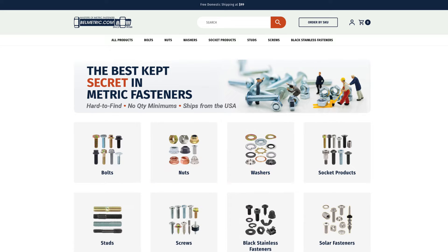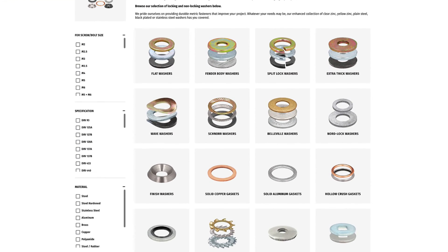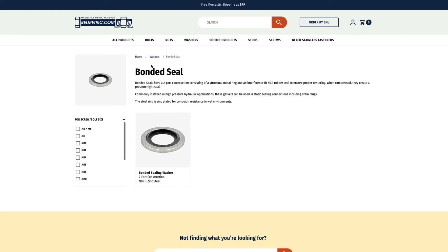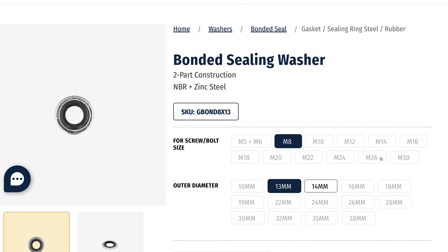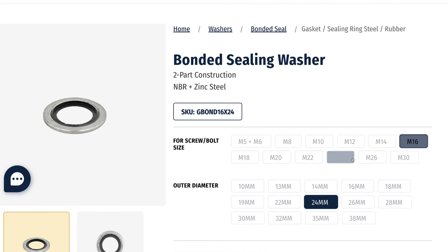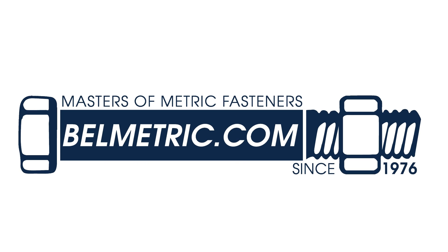Bonded sealing washers are available in sizes ranging from M5 to M30 on bellmetric.com.